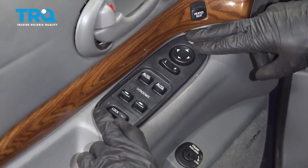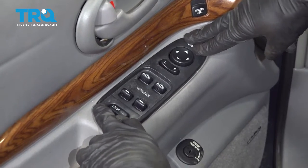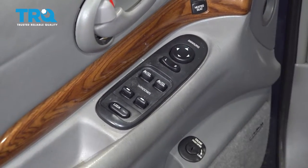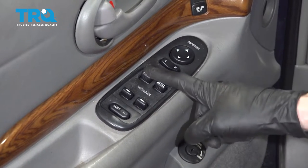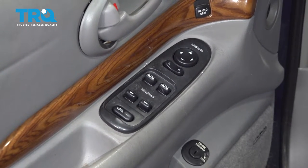Now we can just go ahead and take this, put it in position, and start pressing it in, listening for a click. There we are. Now of course you just want to put the key in the on position and test your mirrors, test the windows, and make sure that the window lock works as well.